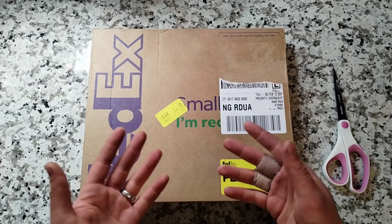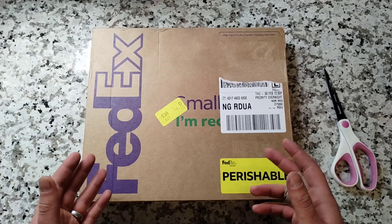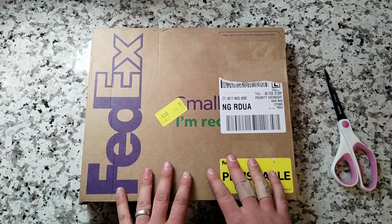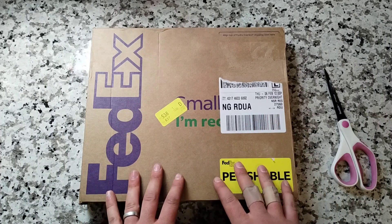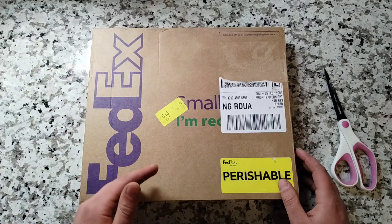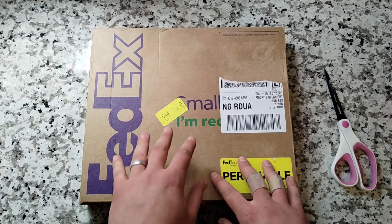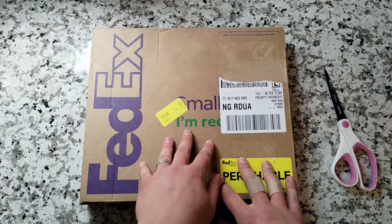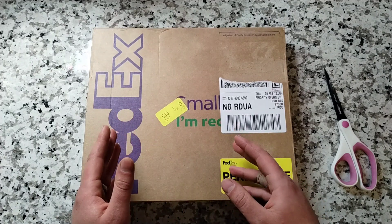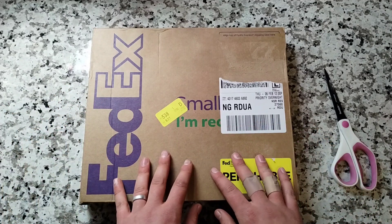Secondly, it is quite expensive. You do have to pay for the phytosanitary inspection certificate, as well as the overnight shipping to ensure that the cuttings get to you, as well as paying per bud — I believe it's $5 per bud, and a minimum of three buds per variety, so you're basically looking at $15 per scion.